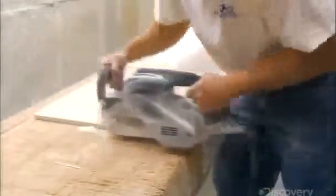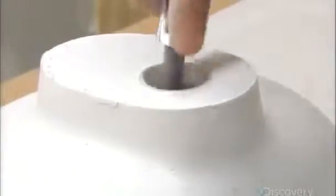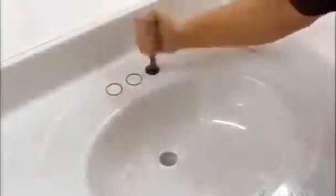To make sure the vanity lies level on its cabinet, a worker grinds down the underside, then the drain area. Next, he sands down the backsplash and the sides, working at an angle with a hand sander to dull any sharp edges. He removes the drain mold and buffs the surface to a mirror finish. Finally, he knocks out the faucet holes. Here's a finished vanity, with a variety of integrated sink bowls on display.